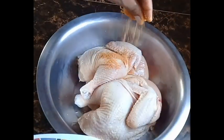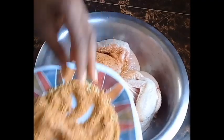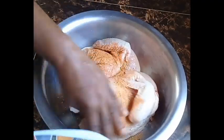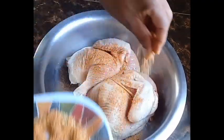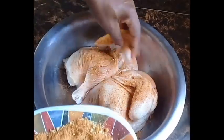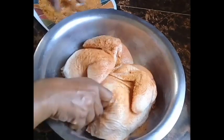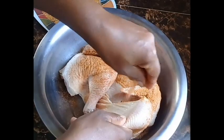I'm seasoning with a combination of spices that include black pepper, jerk seasoning, complete seasoning, and smoked paprika — you can use regular paprika. I will list all the spices I use to season the chicken on my website.